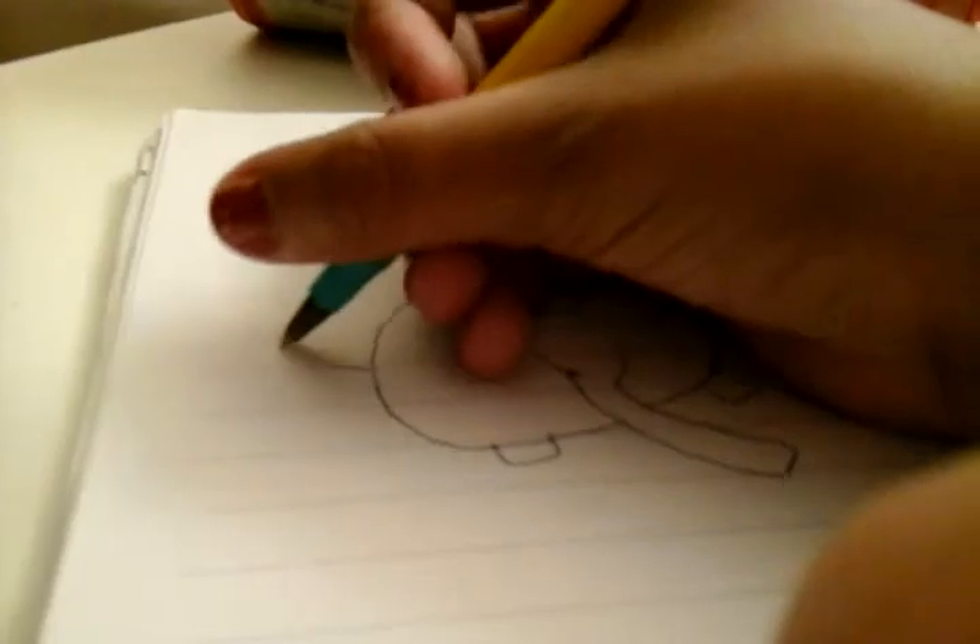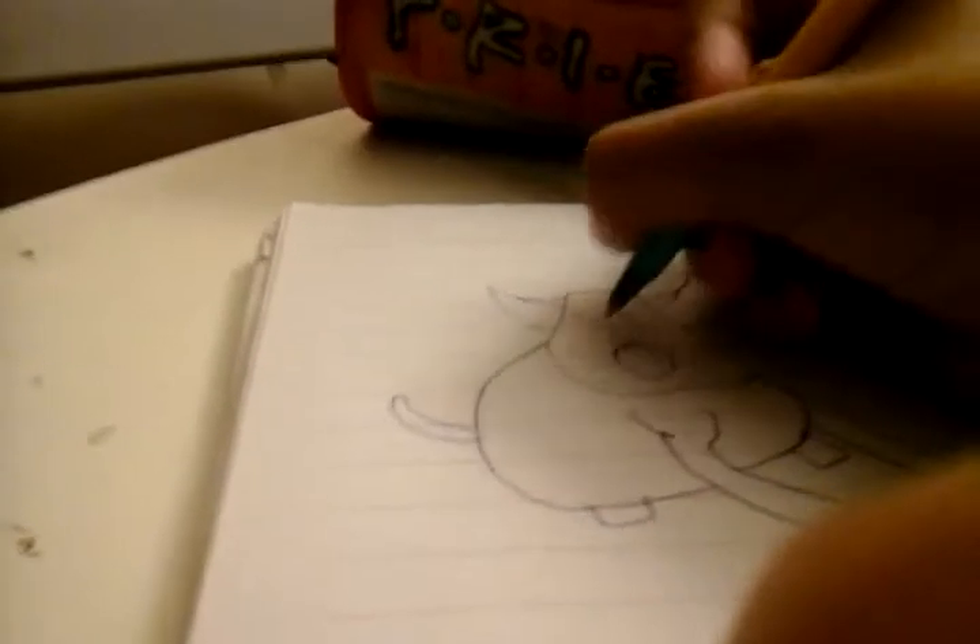And then you draw the tail. And then two eyebrows, and then two eyes, and then three hairs.